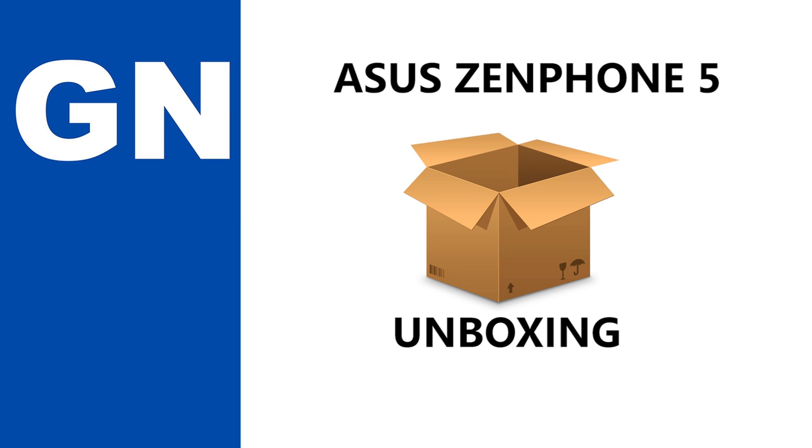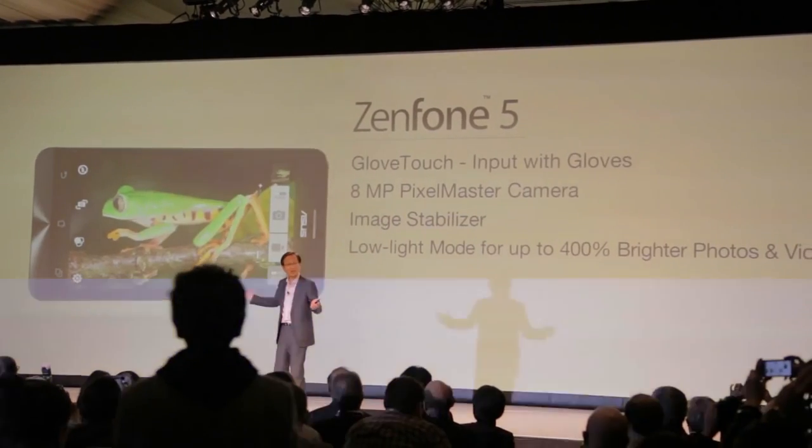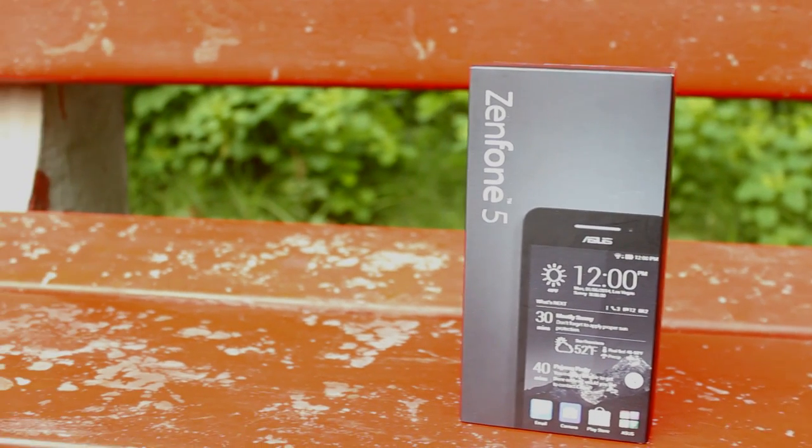Ladies and gentlemen, please allow me to introduce a complete line-up of Zenfone. Asus recently launched their 3 latest smartphones in India: the Zenfone 4, Zenfone 5, and the Zenfone 6. And today we have with us the Asus Zenfone 5 for unboxing.